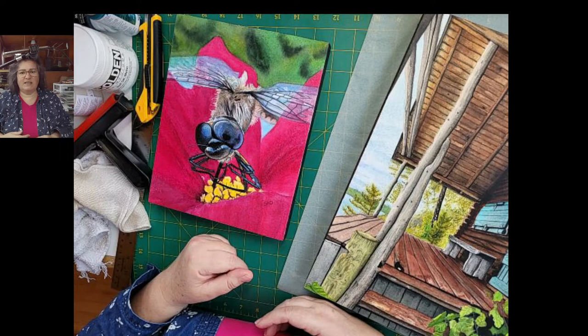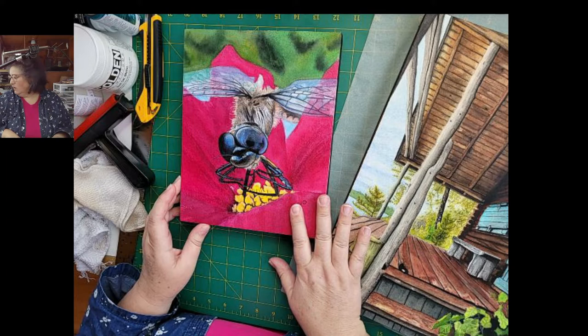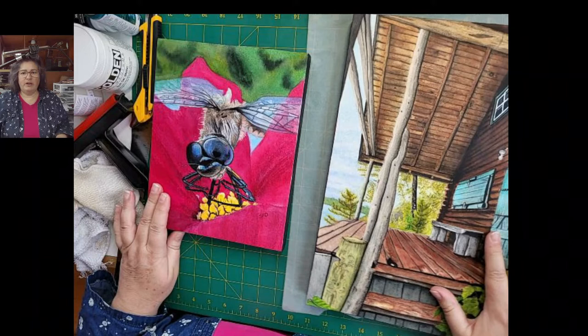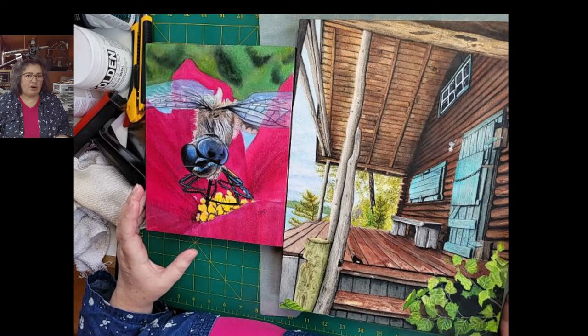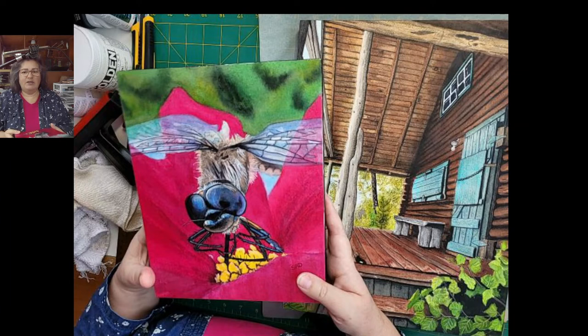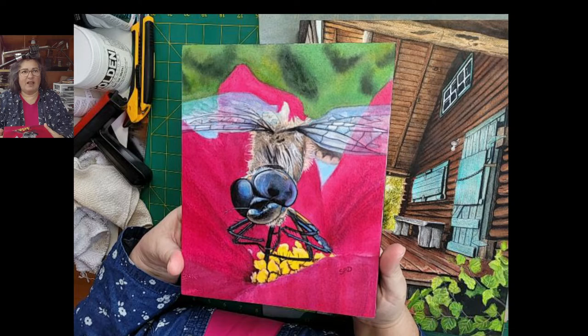Hi guys. I recorded a number of videos because this process takes days to complete. So I wanted to give a brief overview of waxing and mounting watercolor on birch cradle boards. If you don't want to watch the entire video, which was recorded over many days, you can just quickly watch this overview and then move on. I noticed there weren't any really detailed descriptions of the process available, so I thought I would do that for you.